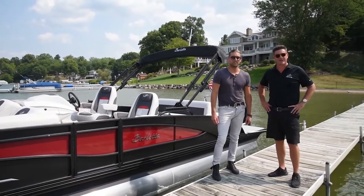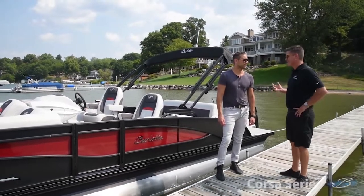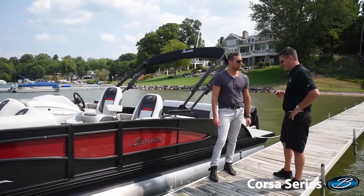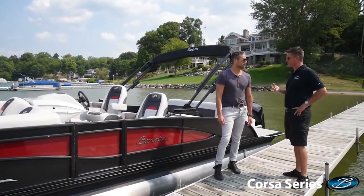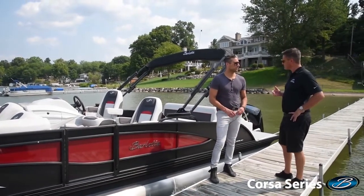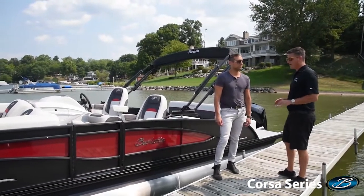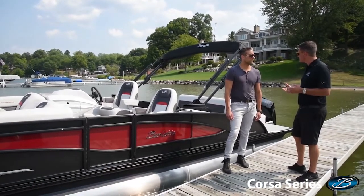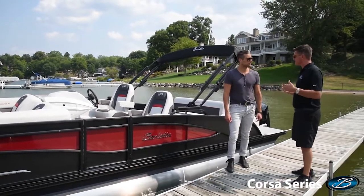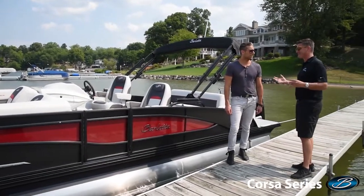Hi, I'm Jeff, VP of Sales for Barletta Pontoons, and I'm here today with Josiah, our Head of Design at Barletta. We're having a lot of fun right now because we're launching a new product line called the Corsa. It's been a good time developing this with the whole team. About a year ago, our CEO and President Bill challenged our team to do everything that's great about Barletta — all the great design, comfortable use, elegance, class, and the great sturdy ride — in a sport version, something Barletta hadn't really done before.